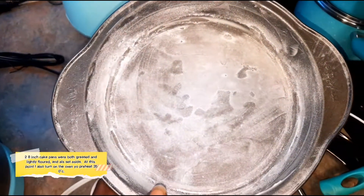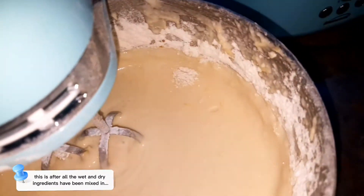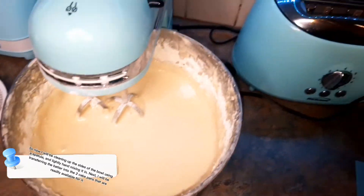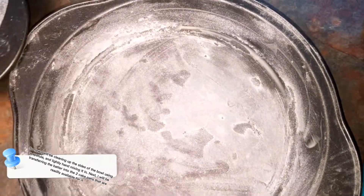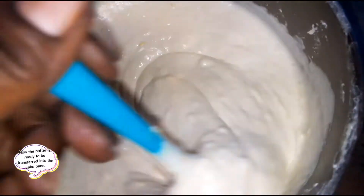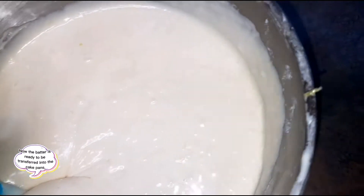By the way, I have two cake pans — they're eight-inch cake pans that have been buttered and floured and they're ready. The cake batter has been mixed in nicely. I'm going to give it a final clean up around the sides, then transfer the batter into the greased and floured pans. I'll give it a quick hand mix, then split the batter evenly into the two cake pans.